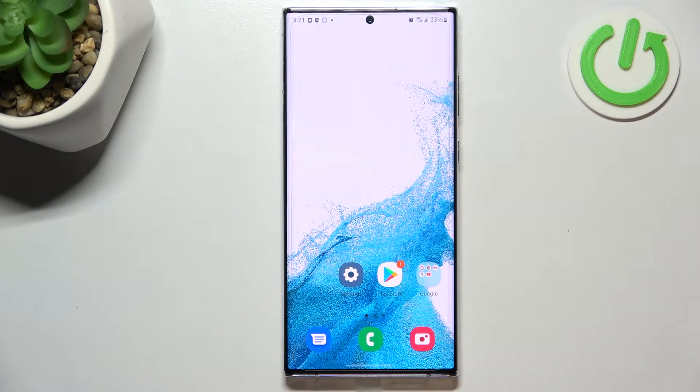Hi everyone. In front of me I've got Samsung Galaxy S22 Ultra and let me share with you how to clear credentials on this device.